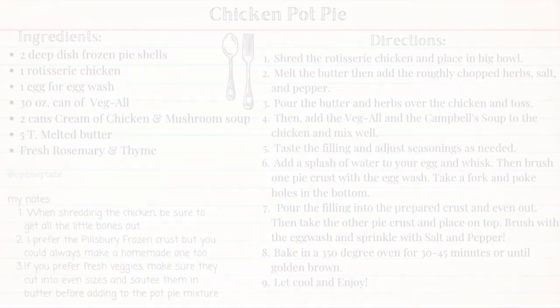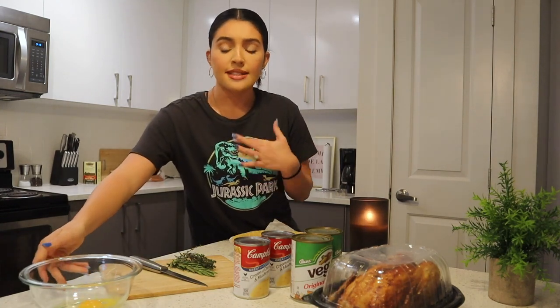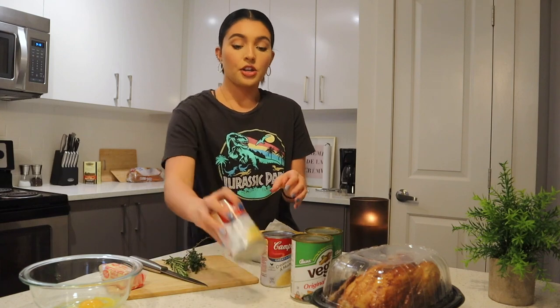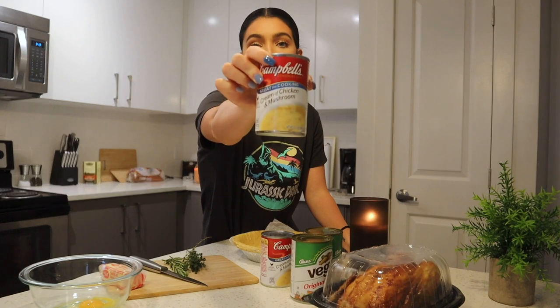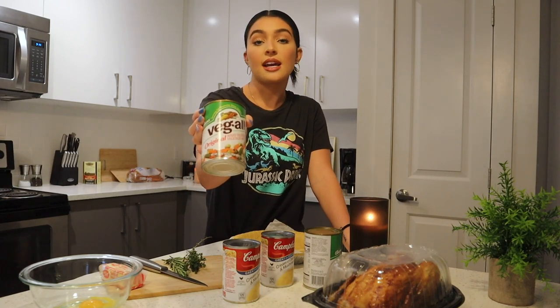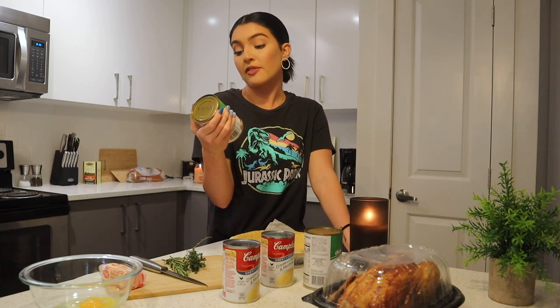Let's go over the ingredients. You need an egg — you could do egg with milk or egg with water, we'll get there. A little bit of butter. Fresh herbs — I have rosemary and thyme. You're going to need cream of mushroom and chicken. The can actually has both cream of chicken and mushroom in it; they do sell this at the grocery store. If you don't like mushroom you could just do cream of chicken. And then this is Veg-All, which saves a lot of time and money.